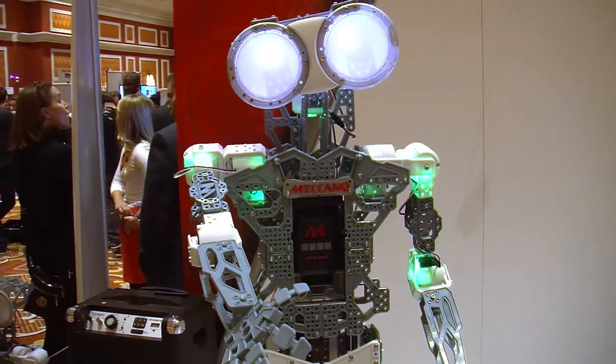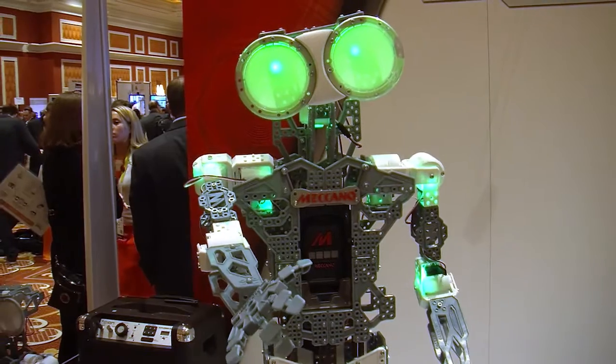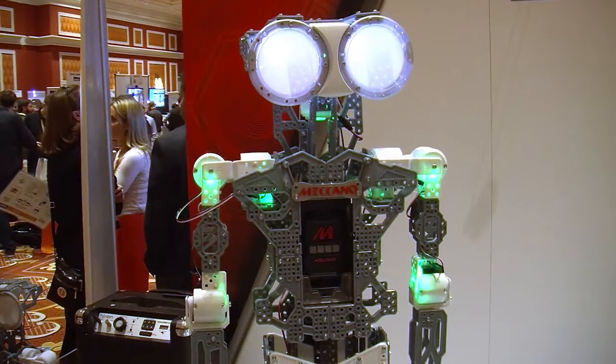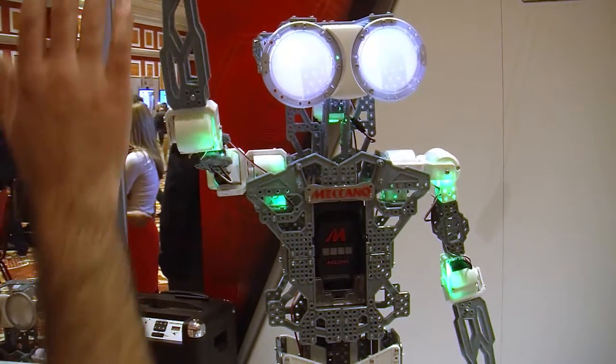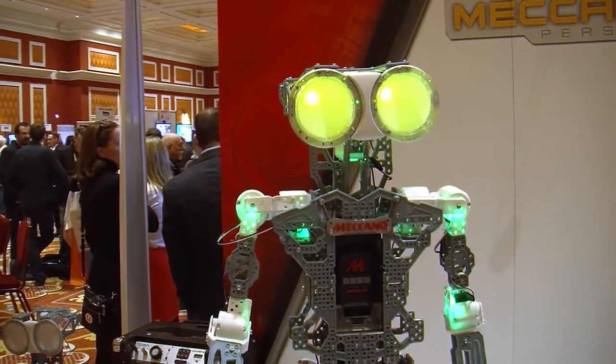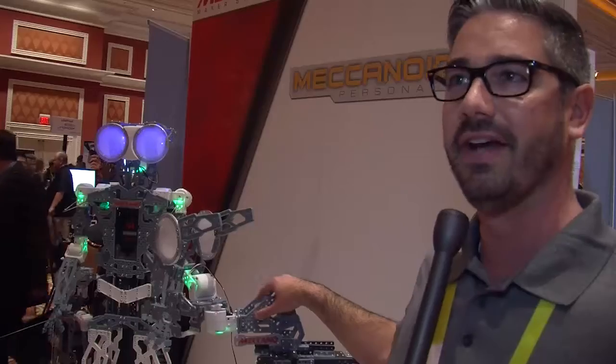So talk about some of the other kits, because there's also a robot behind you. The robot is the same parts as this. You can build whatever you want. We'll have instructions for the main build, which is the mechanoid, and then we'll also have instructions online for some of the other builds, like the dino. We've got a recycle bot and other things like that.